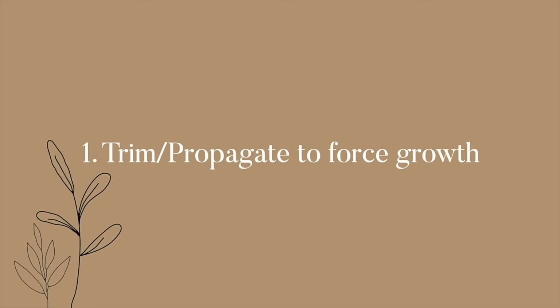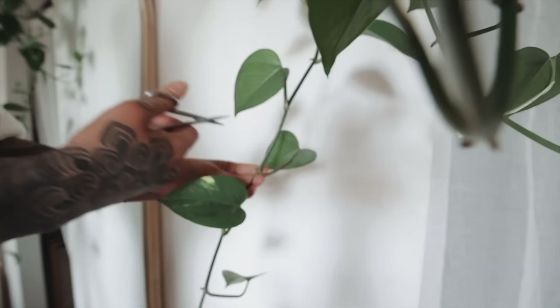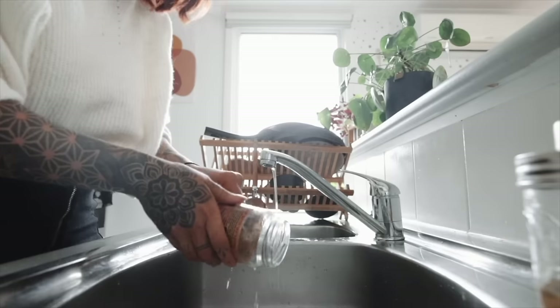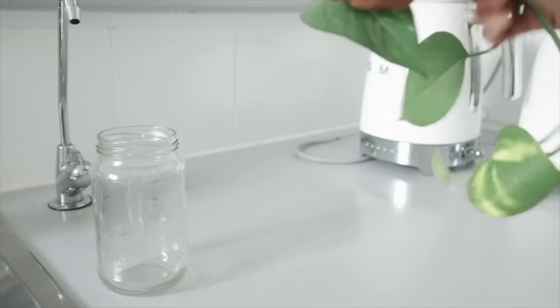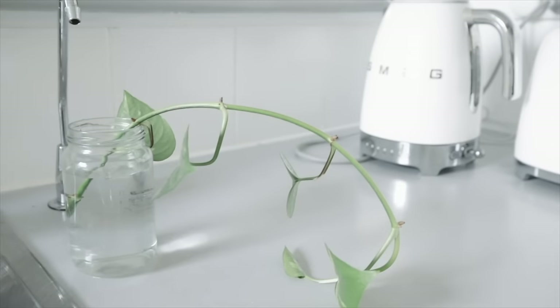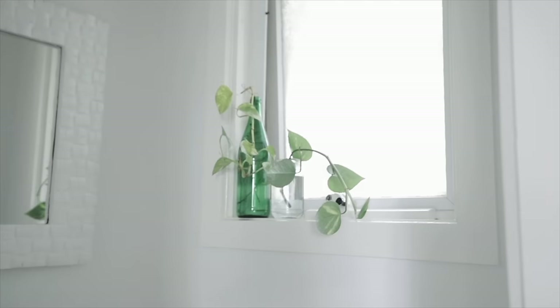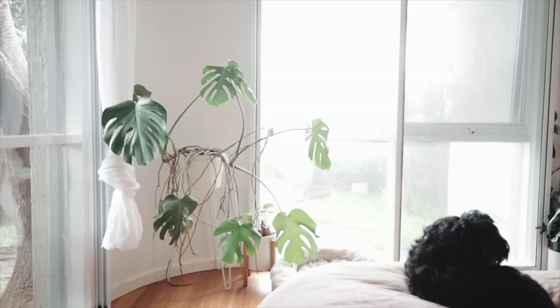Propagation is where you create new little baby plants from the plants you already have — and trust me, it becomes a problem. If your plants look a bit leggy, where the stems are growing but bare of leaves, you might want to make them look fuller and healthier. But there are no rules: if you want them to grow long and thin and wrap around a window, go nuts. I have monsteras styled both ways.